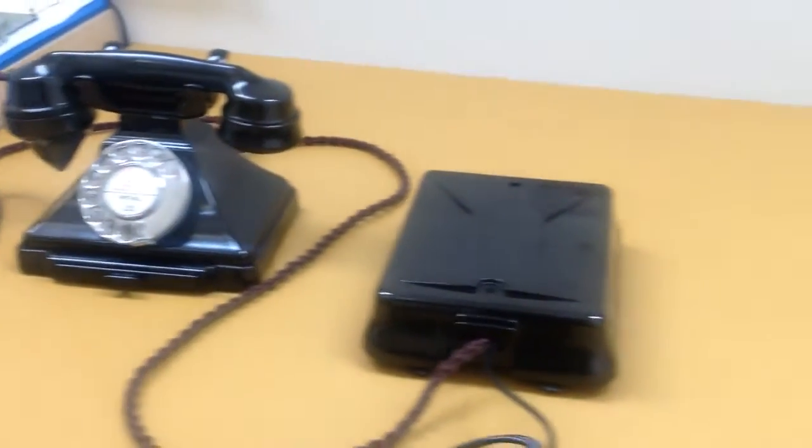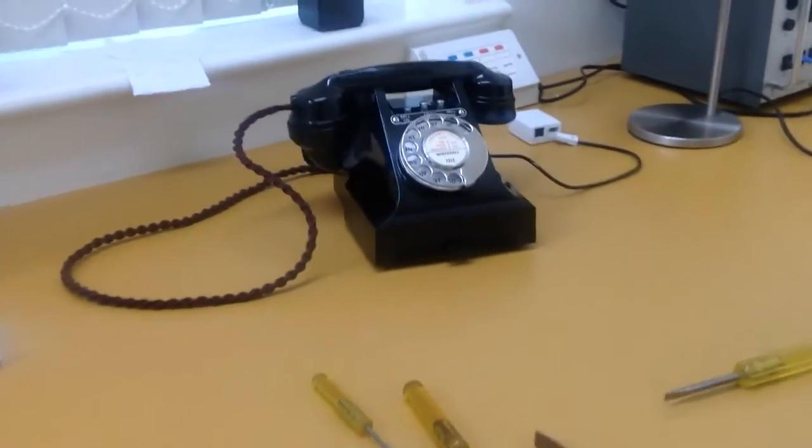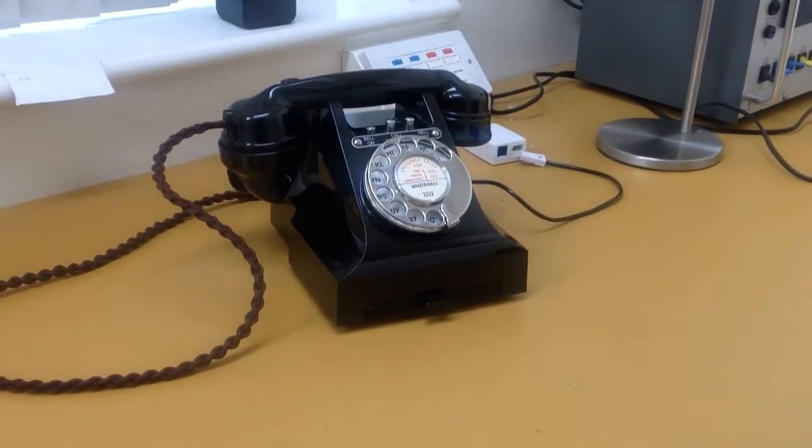It wasn't until a little bit later on that the next generation - the 300 series telephones - actually contained the bell within the housing. Hope that makes sense.